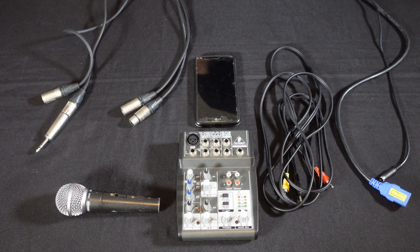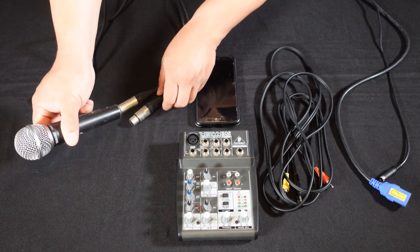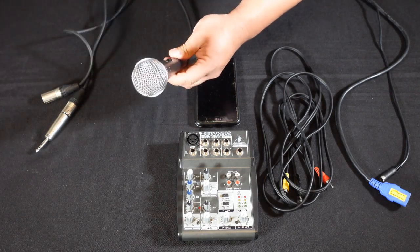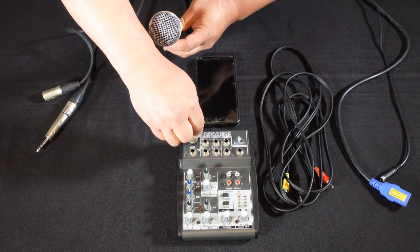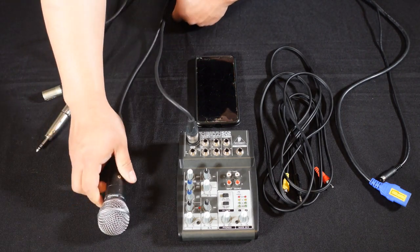Before we deal with the power, we're going to plug in everything else first. So the first thing we plug in is our microphone. Plug that in on the XLR — the male goes into the female on the first mic channel. Microphone set up.